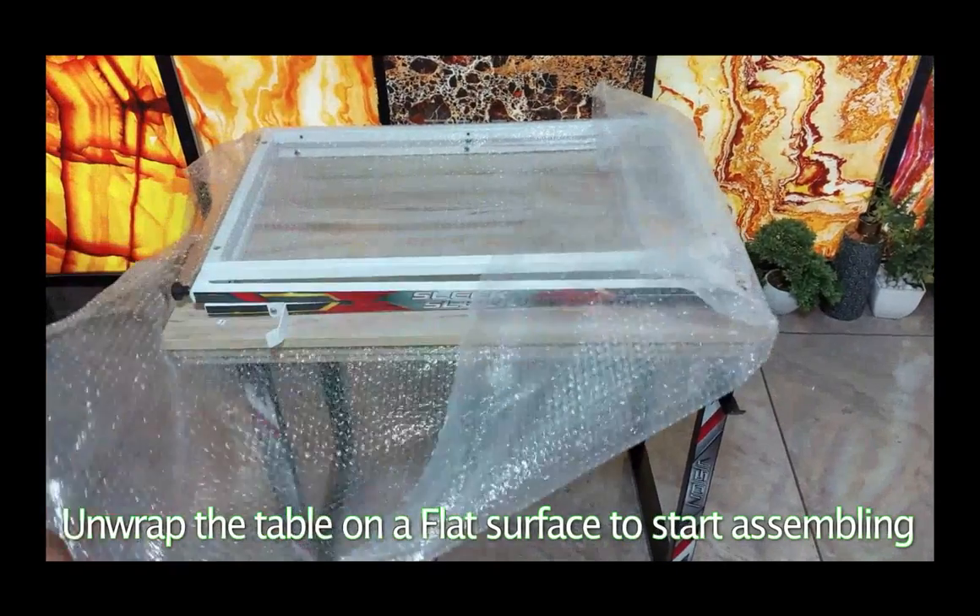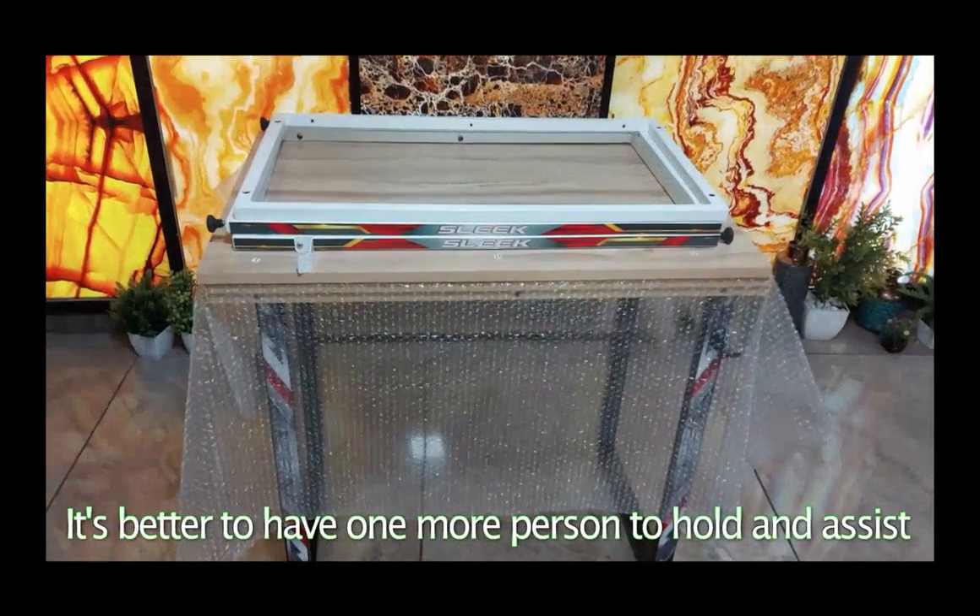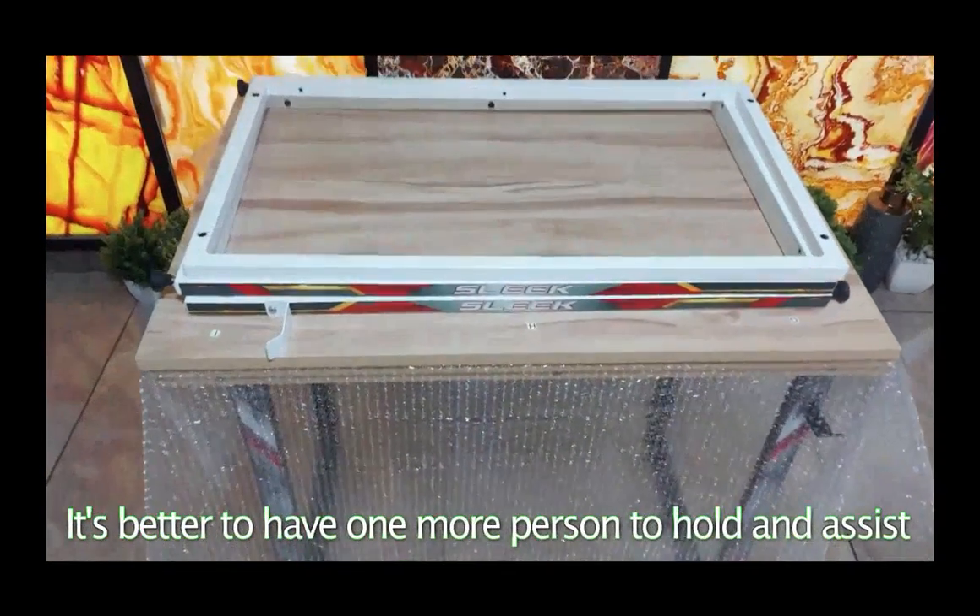Unwrap the table on a flat surface to start assembling. It's better to have one more person to hold and assist.